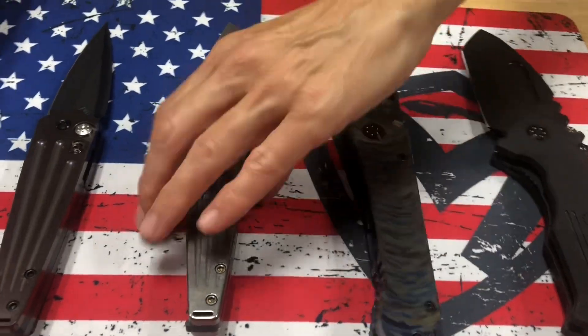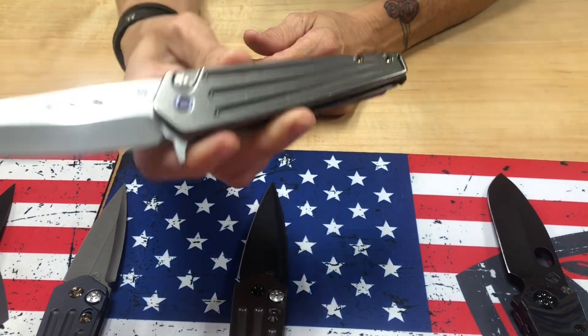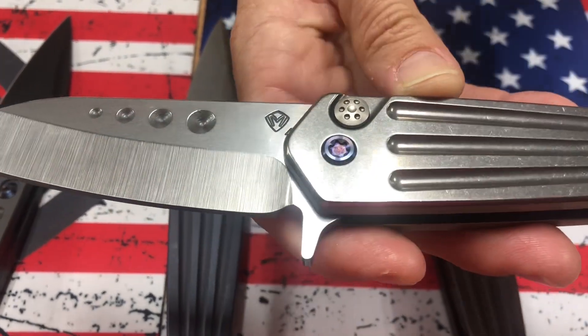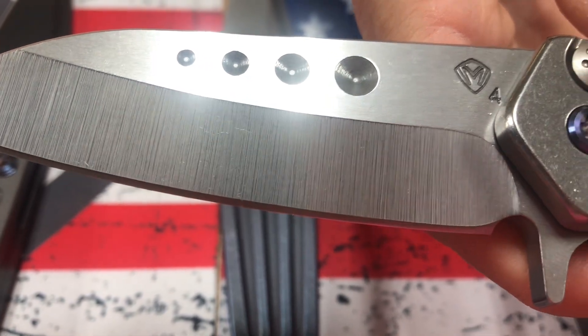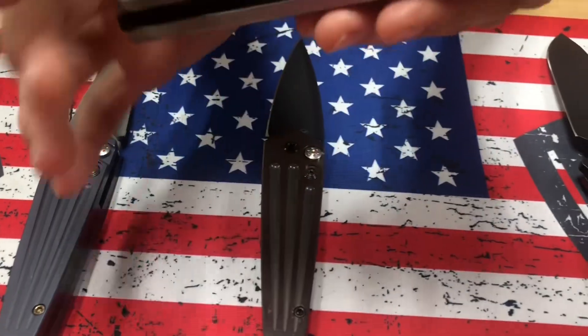We have a Nosferatu Flipper. This is one of the easiest flipping knives that we have, and I usually am flipper challenged. There's the four on the blade for S45VN. Our boys just love working in S45VN — it's basically S35VN on steroids. Tumble blade, tumble handles.